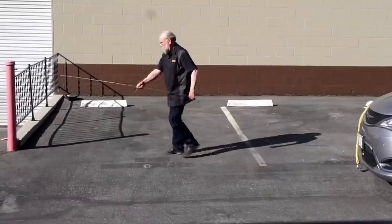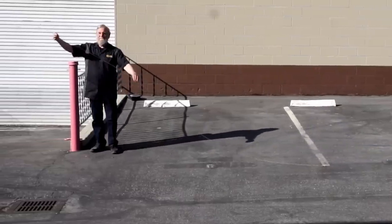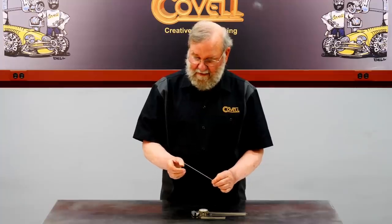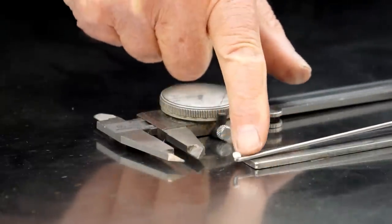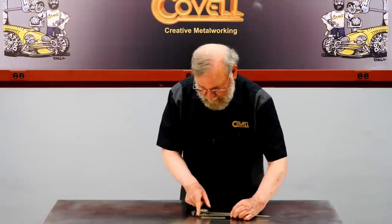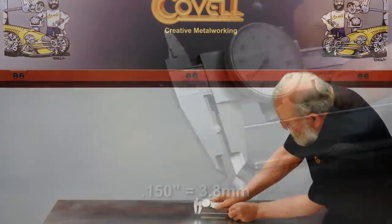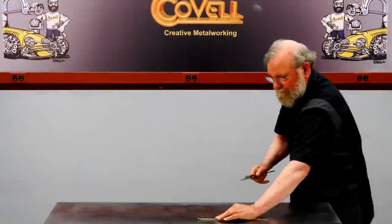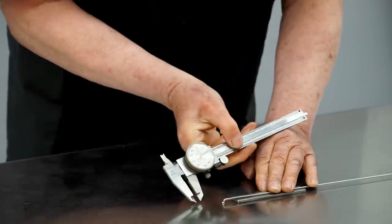After straightening, the wire can be cut to length — it's a good idea to allow a little extra material. Let's look at a standard bicycle spoke and measure the features. There's a 90 degree bend, and the end flares out. The flared portion of the spoke is about 150 thousandths in diameter, and it's about 230 thousandths from the back of the spoke to the flare.